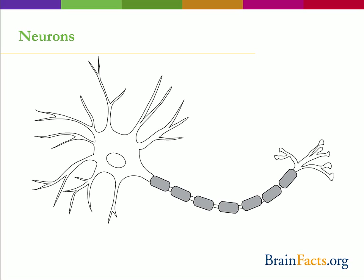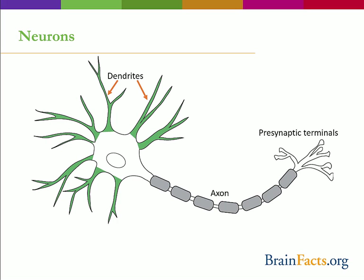The typical neuron consists of the cell body, dendrites, the axon, and presynaptic terminals. Dendrites are short processes that branch out in a tree-like fashion. They are the main target for incoming signals received from the axons of other cells. The number of inputs a neuron receives depends on the complexity of the dendritic branching. Unlike the branching characteristics of the dendrites, the axon is usually a long, single process, and begins at the cell body at the axon hillock.